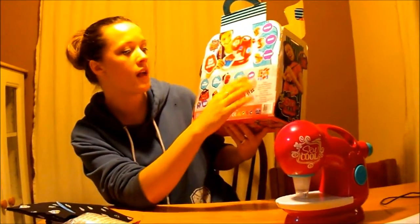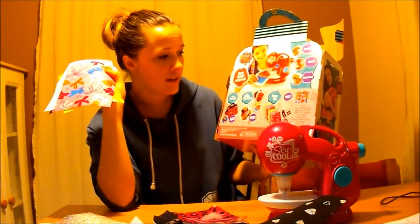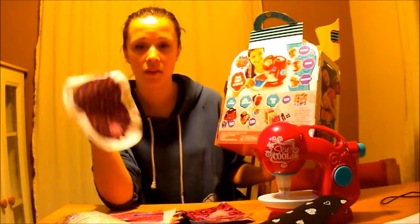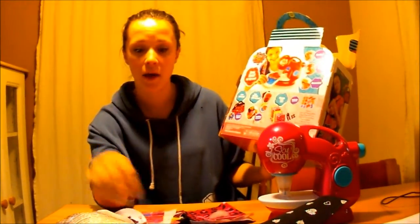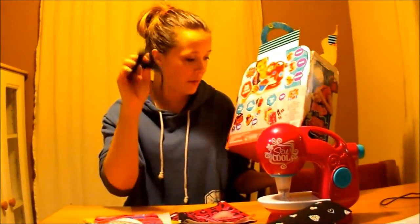The back of the box tells what it comes with. It comes with the Soo Cool sewing machine, eight sheets of Soo Cool fabric, three Soo Cool pre-cut projects — one was a cupcake pillow, an owl pillow, and a purse — three pop-out patterns, fourteen Soo Cool decoration patterns which are the flowers, feathers, and bows, eight snap buttons, a strap, a bag of stuffing, and the instructions.